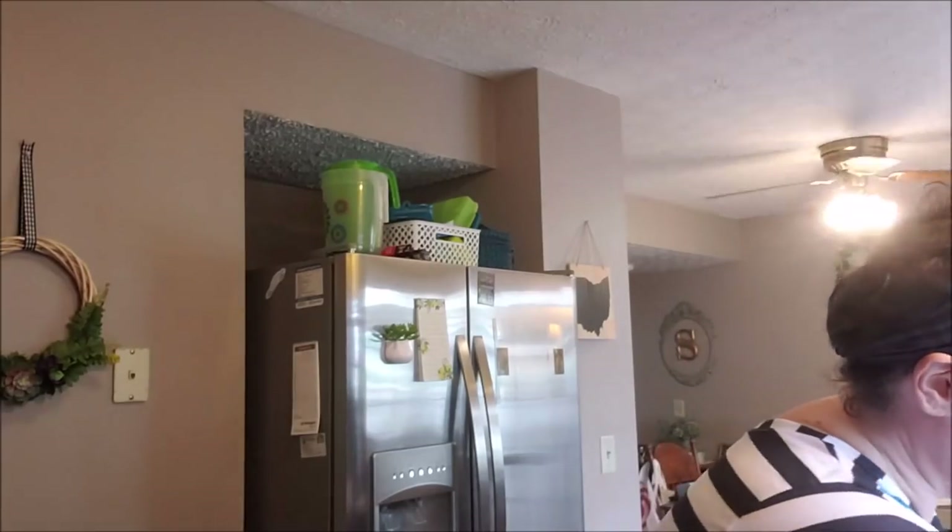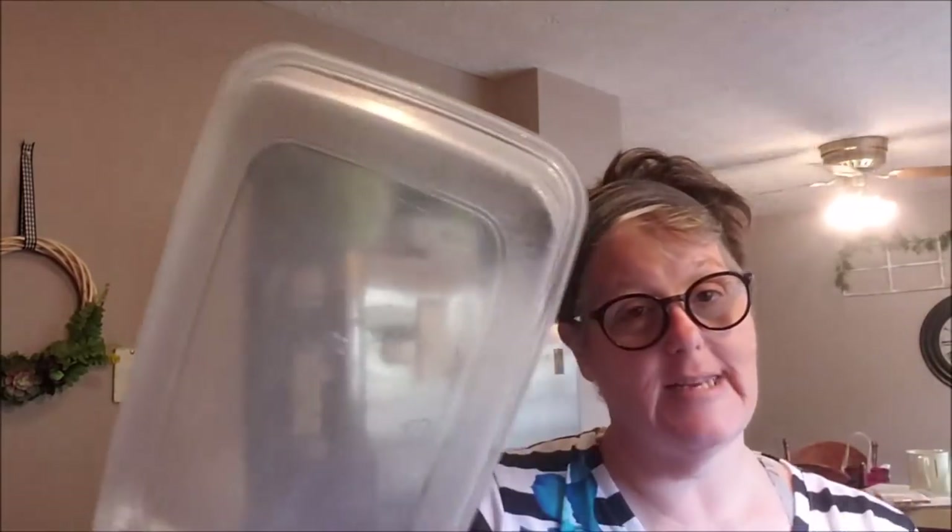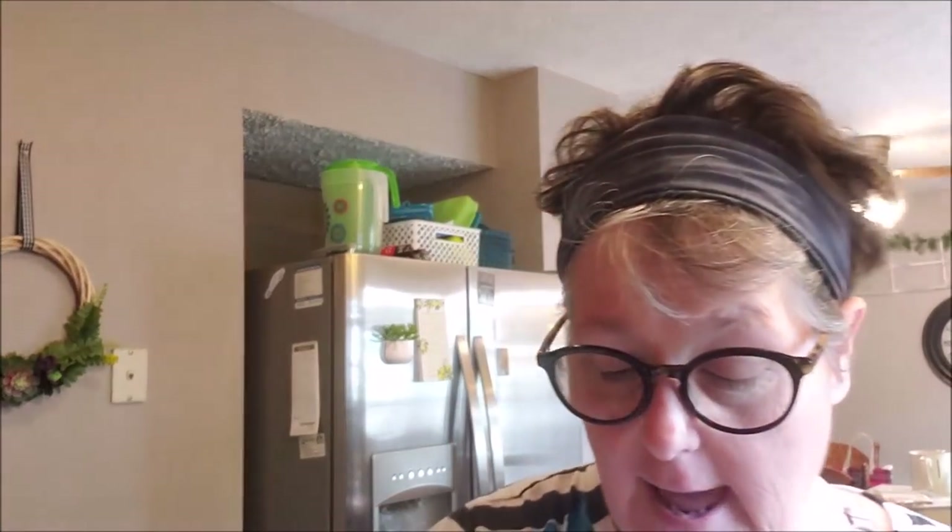Hey guys, welcome to my crazy life, it's Lori. Today's Monday, it's Memorial Day, and I am getting ready to grill. I'm gonna do a little grilling keto style. On the grill we're gonna do some brat burgers, some mushrooms, and some asparagus. And then I'm gonna make some deviled eggs. This will be meal prep food for the week. I'm making quite a fair amount of it. We're gonna go outside to my back patio and get ready to do some grilling. Hope you enjoy.